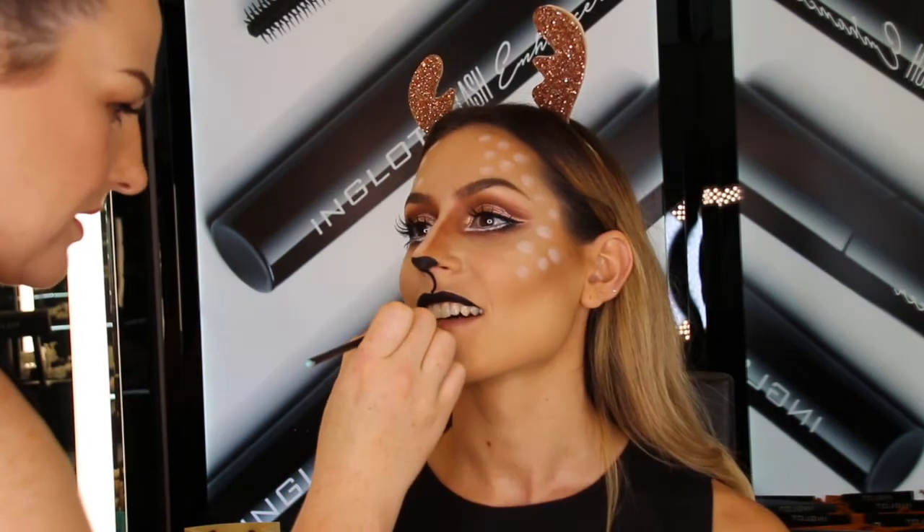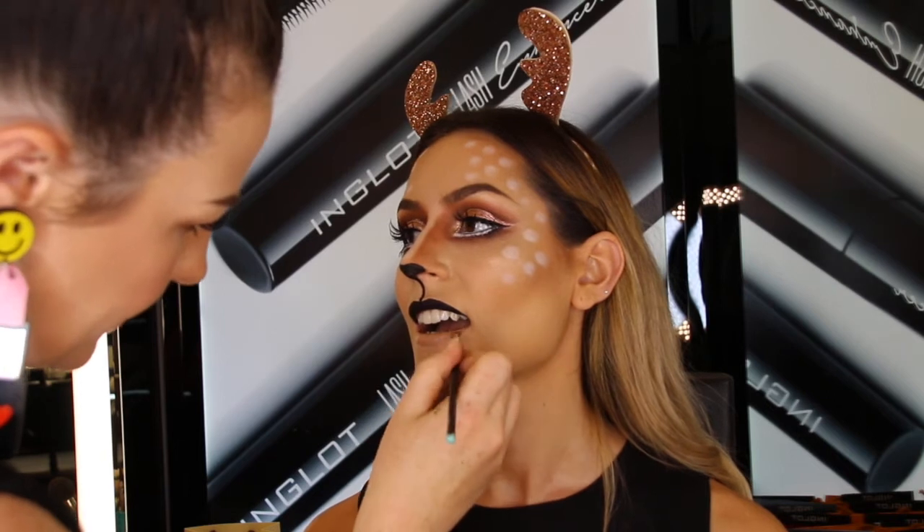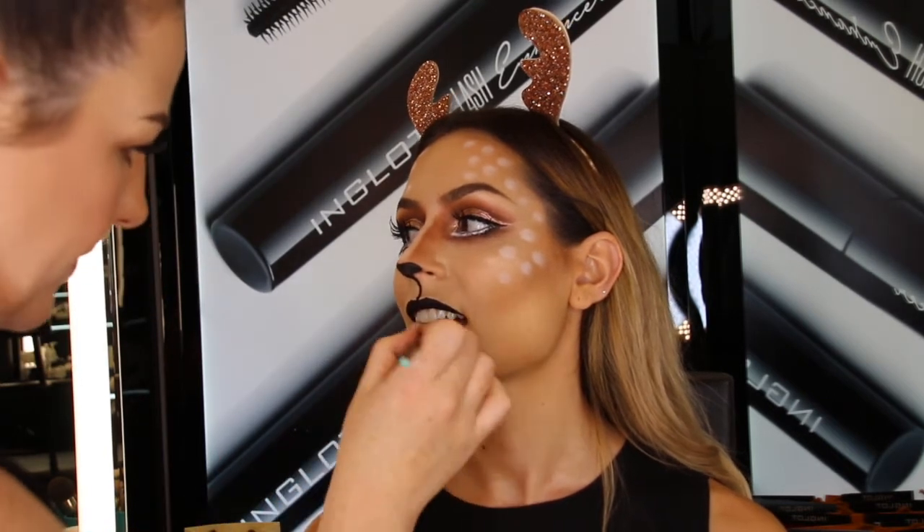On the bottom lip — as you know, we don't really need that bottom lip to be obvious — I'm going to be using a nude HD lip tint in number 47, because we always want to hide that bottom lip.